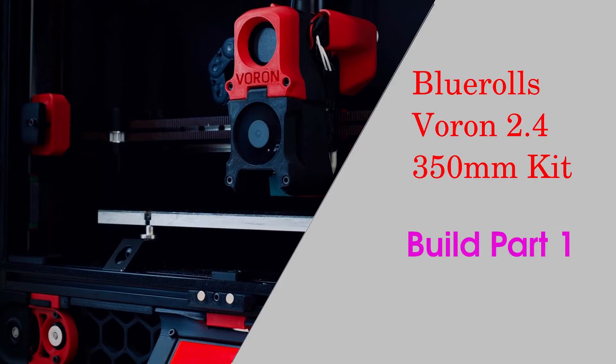Hello everyone, welcome to my part 1 build of a 350mm Voron 2.4 based on the Blue Rolls kit.